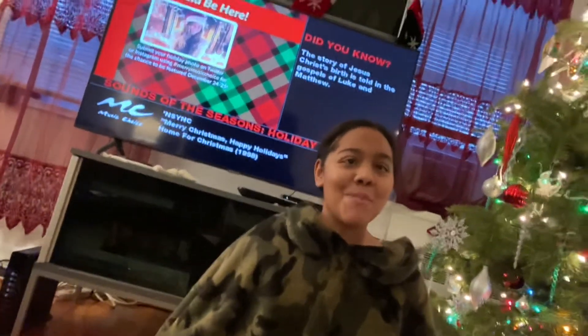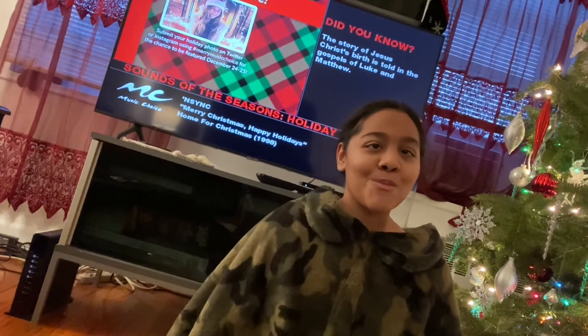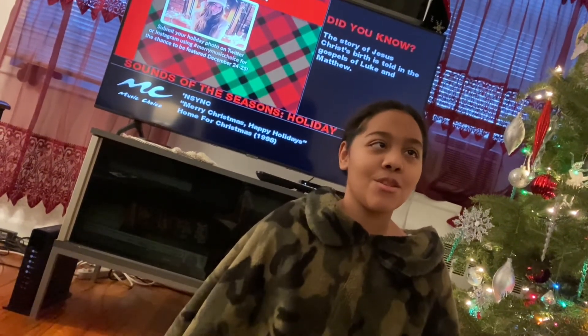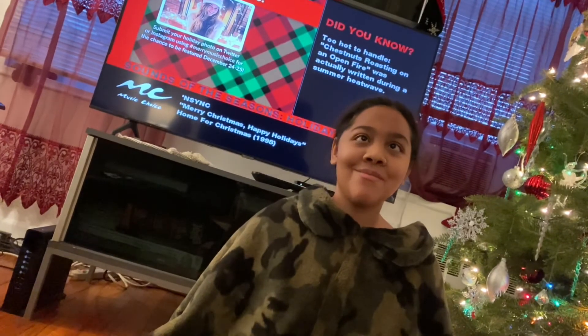Hit the subscribe button. And if you haven't seen any of my other Vlogmas playlists, click the link in my description so you guys can see those if you haven't already. Thank you, my friend. Are you going to go listen to some Christmas music now? Mm-hmm. All right, thank you. Bye. Enjoy.